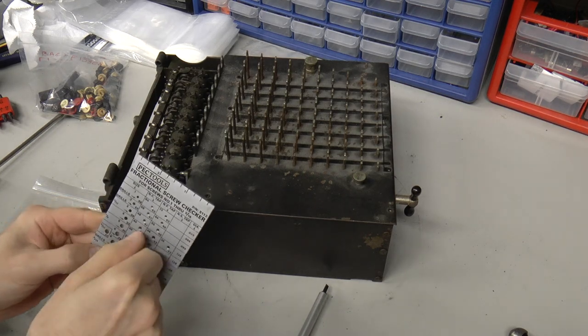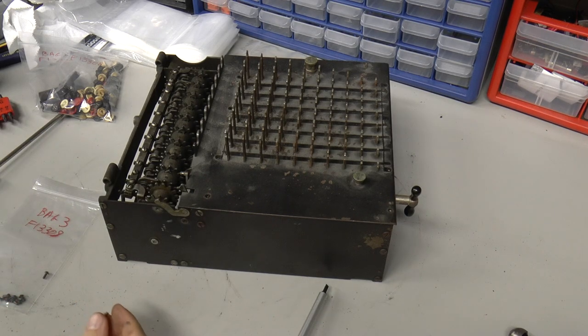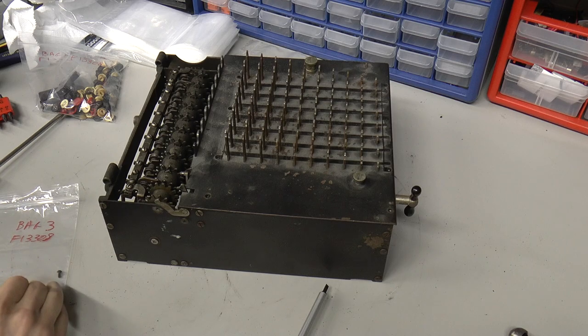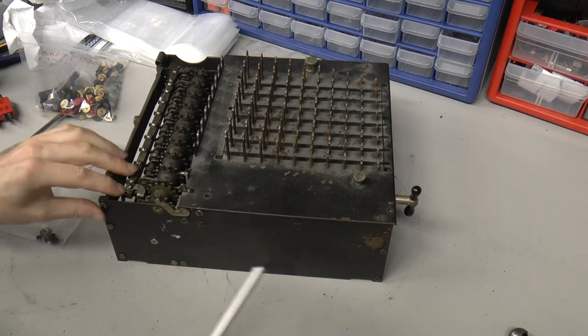It's a 6-32 screw with coarse threads. That's pretty interesting. And it's a little over a quarter of an inch. So that goes in the bag.